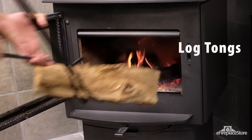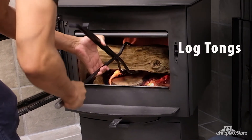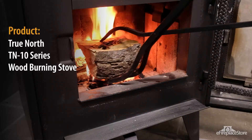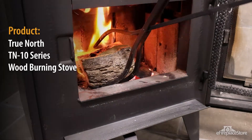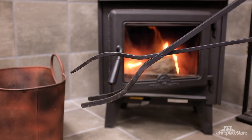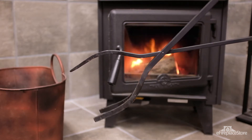Log tongs. These are designed for loading new logs into a stove or fireplace. Tongs are also usually manufactured from steel. The majority of tongs have one hinge to provide leverage for grasping logs, but you may find that some have two or more hinges.